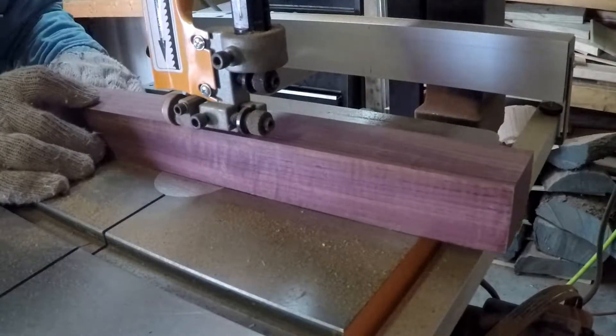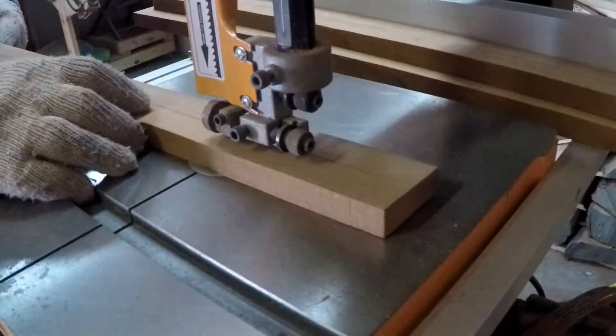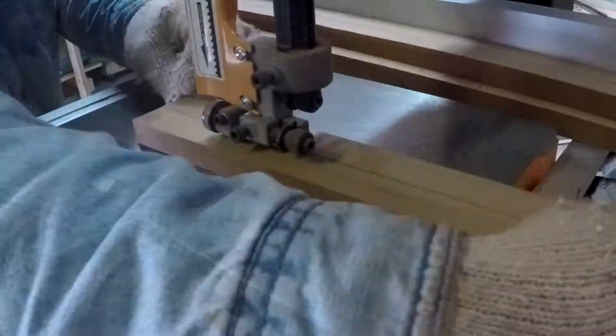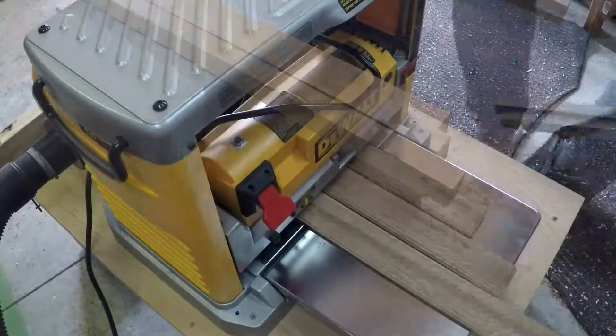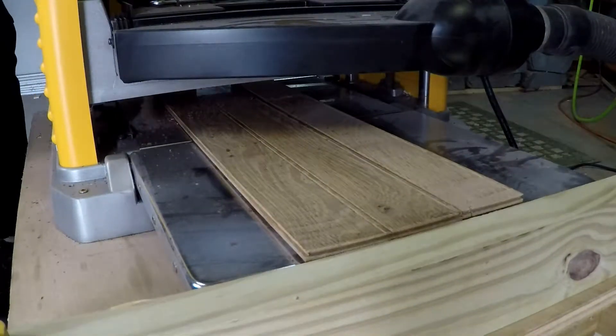Cutting the strips of Purple Heart came next. I then used a segment calculator app on my phone and determined I could safely take the cedar pieces and cut them down the middle to maximize my use of material. The app makes it easy using an inner and outer radius along with the number of segments you want to use. It will tell you how long, wide, and what angle you should use when making your cuts.